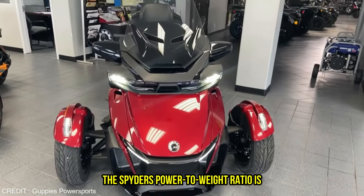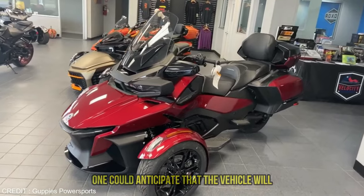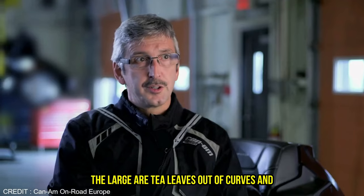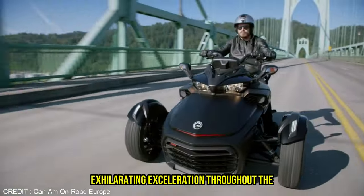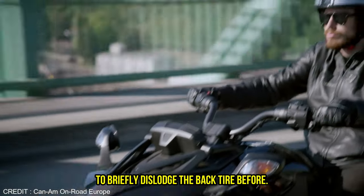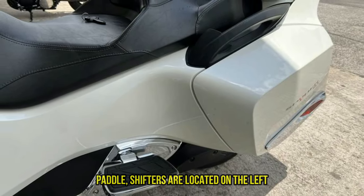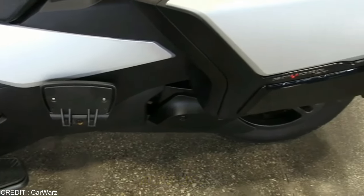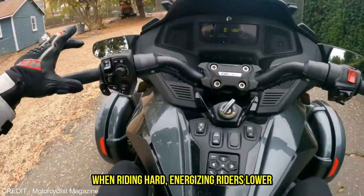Given that the Spyder's power-to-weight ratio is roughly half that of typical motorbikes, one could anticipate that the vehicle would accelerate less quickly. But you'd be mistaken. The large RT leaps out of curbs and pulls away from stops quickly, providing exhilarating acceleration throughout the RPM range. Even jack-rabbit starts have the potential to briefly dislodge the back tire before the traction control engages. The six-speed semi-automatic transmission's paddle shifters allow for incredibly quick upshifts, and each shift produces a tactile power surge when ridden hard, energizing riders.